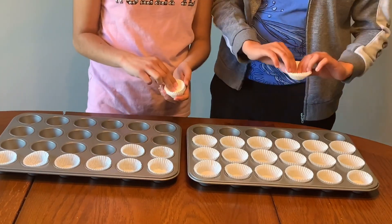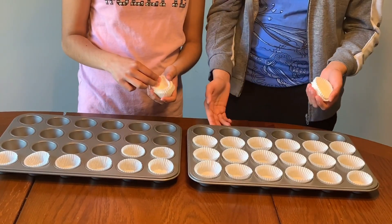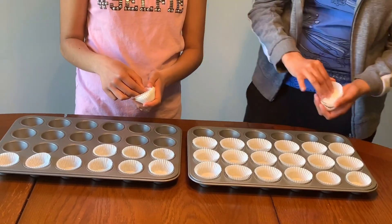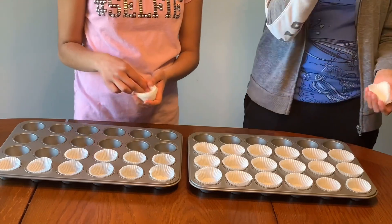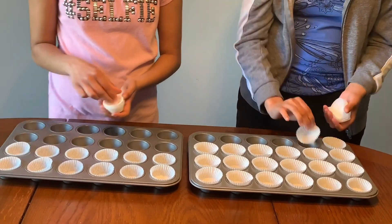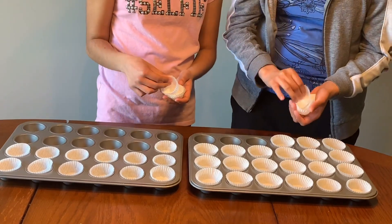So the first step is to prepare your muffin tins — the little ones here. You want to take these tiny coffee cups and just put them in as the bottom base.